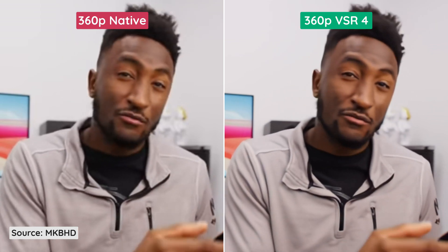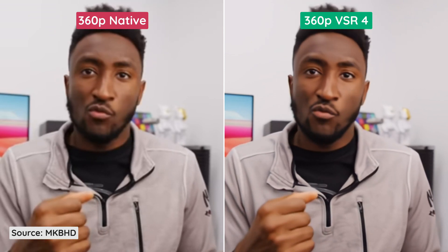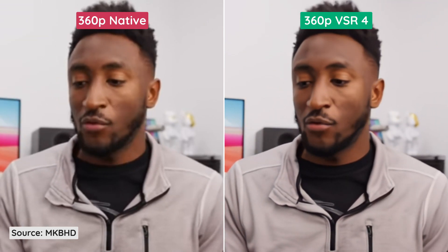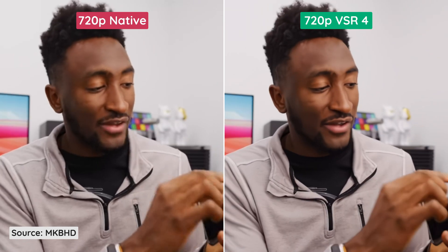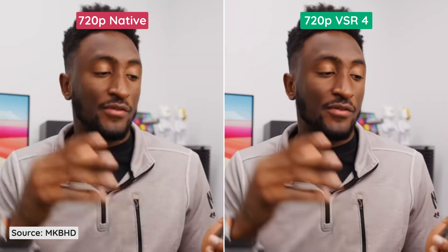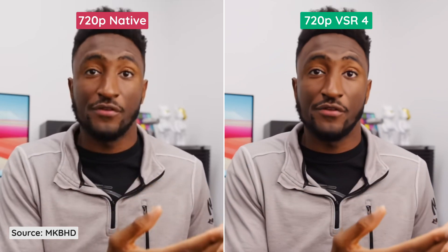In 360p, VSR doesn't seem to do much to image quality. It just sharpens the edges and applies some sort of anti-aliasing filter, but with human faces, it makes them look ugly. If we instead try 720p, we can see it's much better than the 360p video, but that's due to the higher number of pixels in the native resolution to begin with.